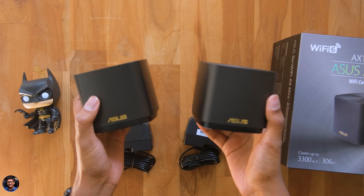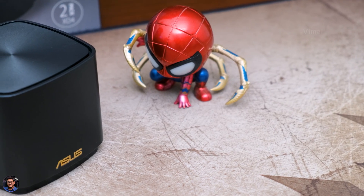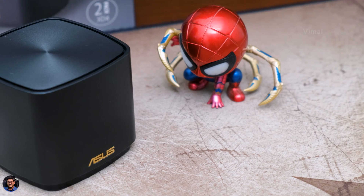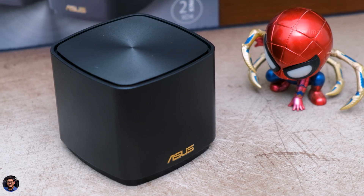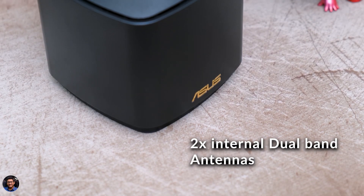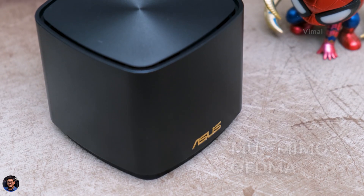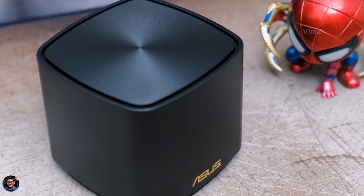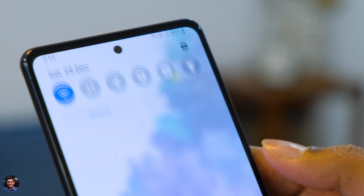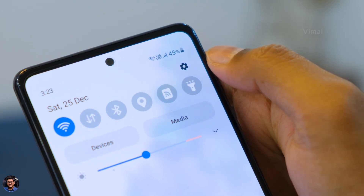Now let me quickly tell you the specs. The ZenWiFi AX Mini is a dual band AX1800 mesh Wi-Fi system with support for Wi-Fi 6. It has two internal dual band antennas, MU-MIMO support, and can offer speeds of up to 1201 Mbps on the 5 GHz band and 547 Mbps on the 2.4 GHz band. Whenever you connect Wi-Fi 6 compatible devices to this router, you'll get a special Wi-Fi 6 notification at the top for excellent results.